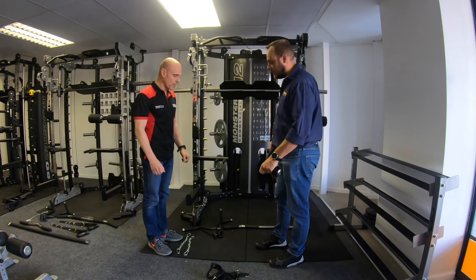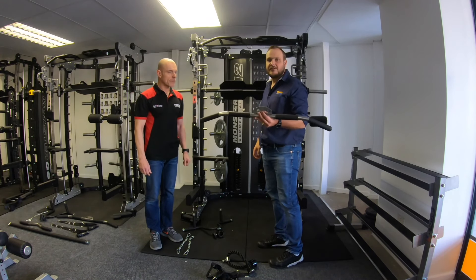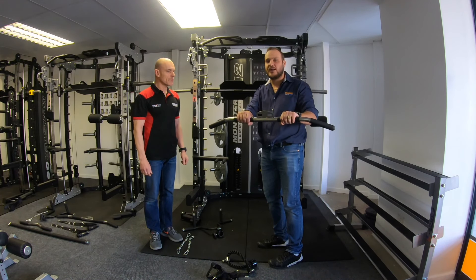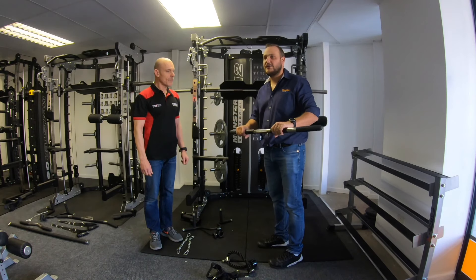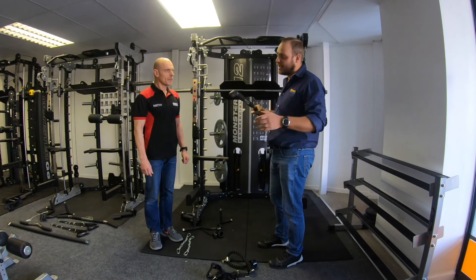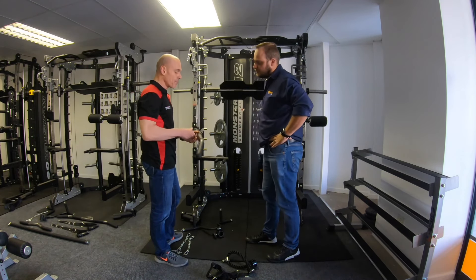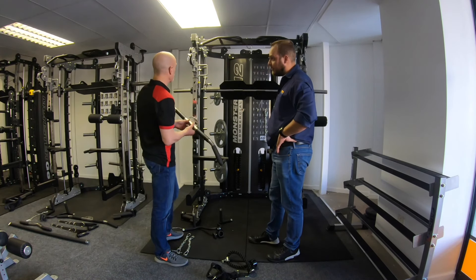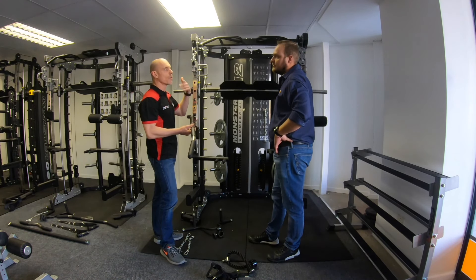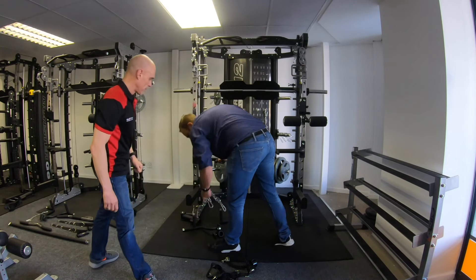There we've got the lat pull-down bar, which is very nice for lat pull-downs. You can do close grip as well as wide grip, and you can also sit on the floor and do your rows. What is interesting, Basil, is that it has two access points so you can attach it to both sides at the same time and get up to 200 kilos — we'll take you through those exercises in one of our walkthrough videos.